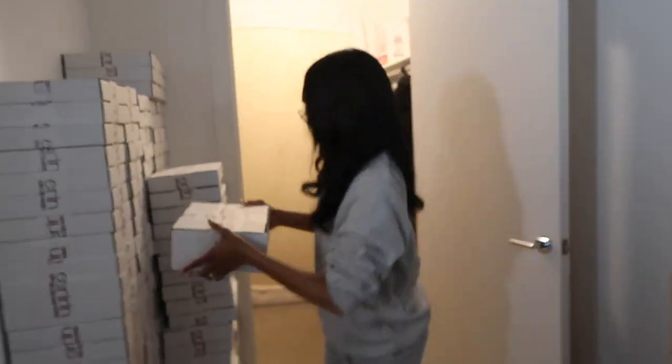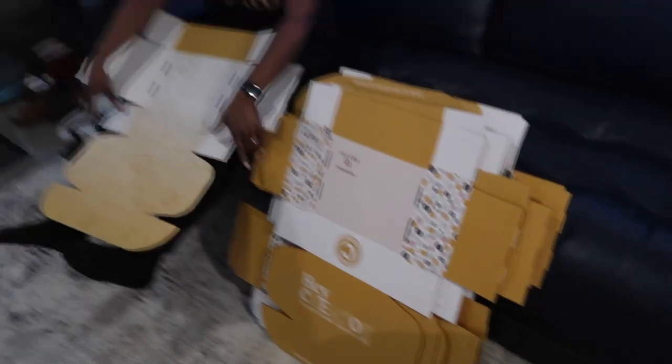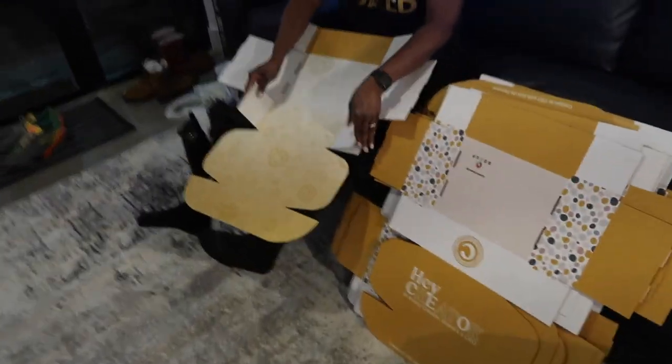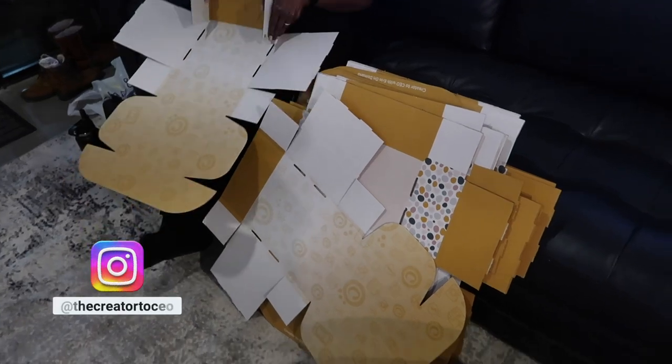On the front lines — when you want something you got to go get it. The party's not over though. We are now folding the course boxes. These are for the Creator to CEO course, so we have to fold up all the boxes.